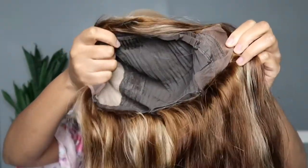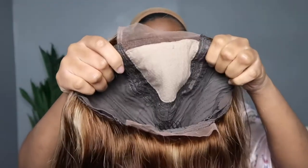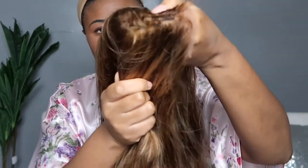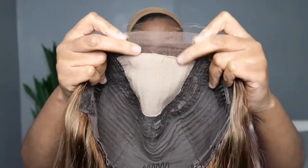This is the inside of the cap. This is a different type of closure — it's more of a T-part closure. It has tracks all up and through the area, and it has lace in the part and about an inch of lace space in the front that you can use.